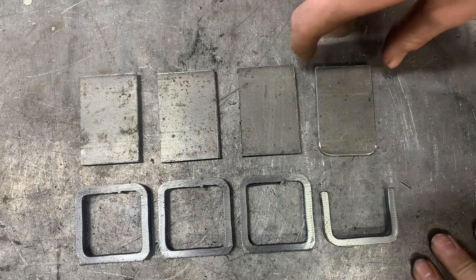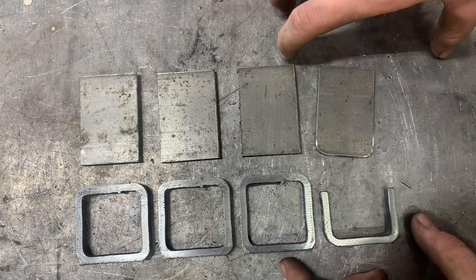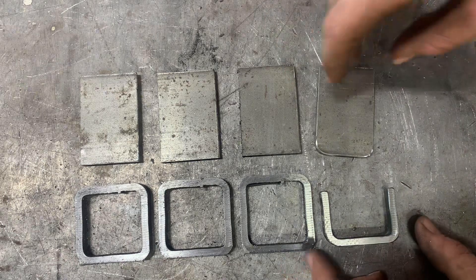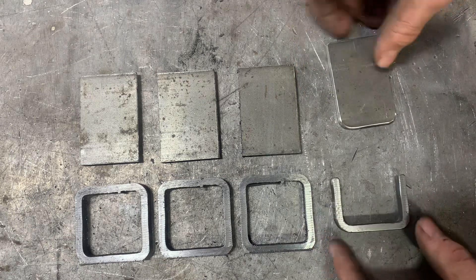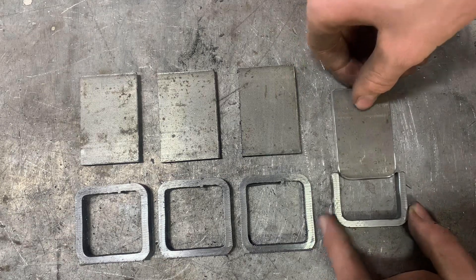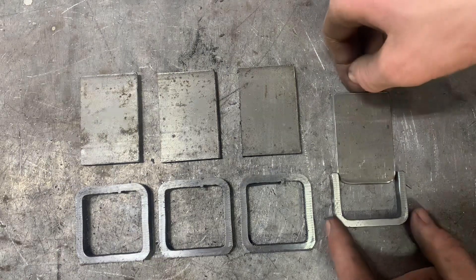These are what is going to align the top part of the forge with the bottom tray. These are getting welded on the top, these get welded on the bottom, and it'll help align and make sure the top doesn't move around.